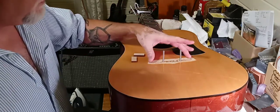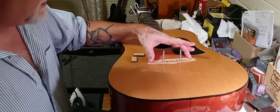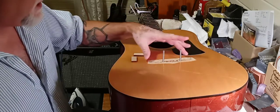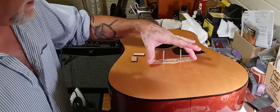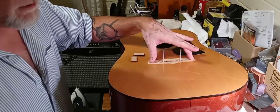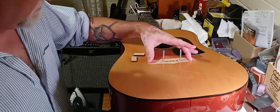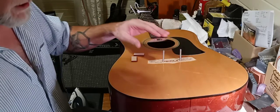There are two things with it. Somebody had previously tried to re-glue it and it didn't hold. The reason being is the second part: when this guitar was built, the bridge was glued over the finish, and the finish is so slick the glue didn't adhere. So what I had to do is go in and scrape the finish off under the bridge and get rid of all the old glue.